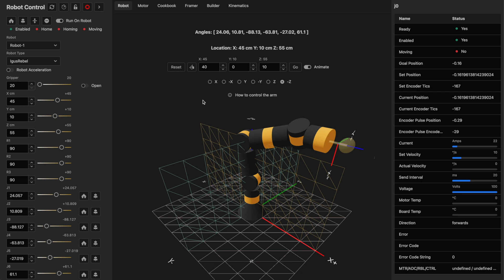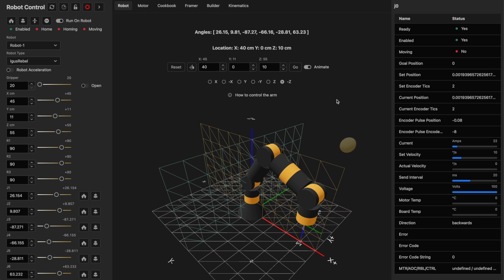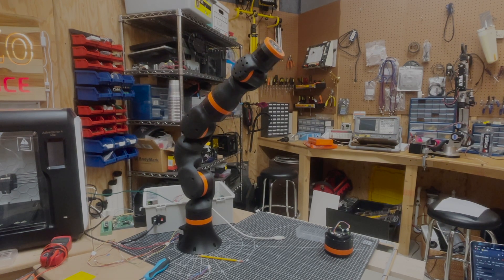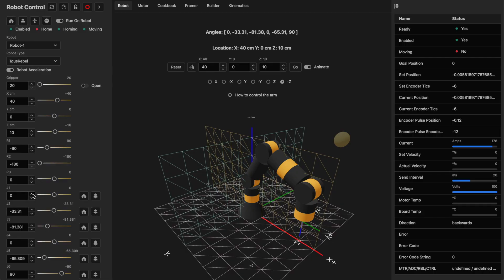I'm going to send this robot to a position in space — the robot moved to that position. I can use my arrow keys to control the robot position. I can also go back and send it to another location, like negative 20 on the Y. I can send it home with acceleration enabled and it cruises to that position more eloquently. I can also grab each individual joint and move it by certain degrees — here I'm moving joint one by a single degree, and I can do that to any of the joints.